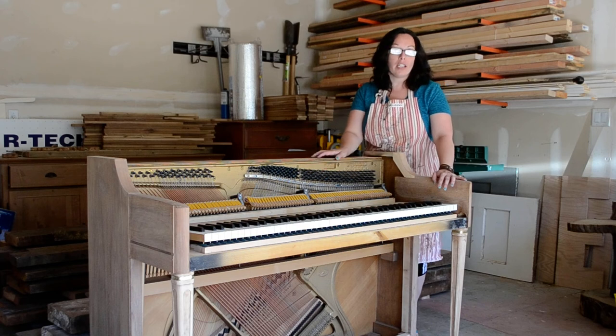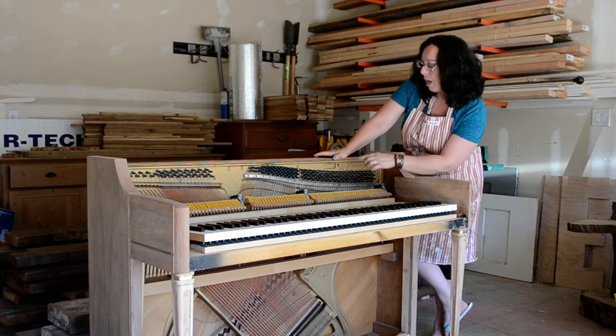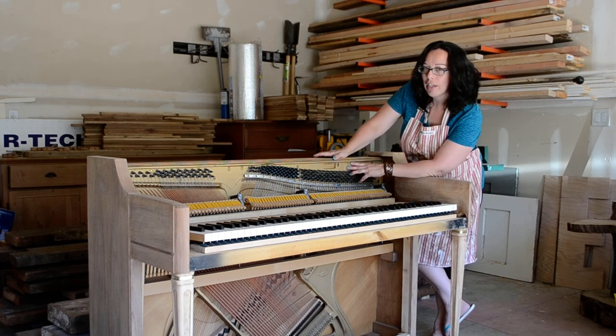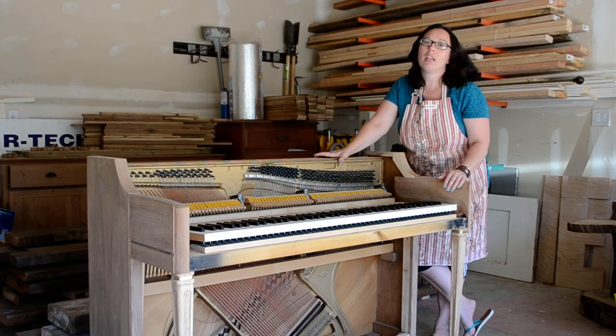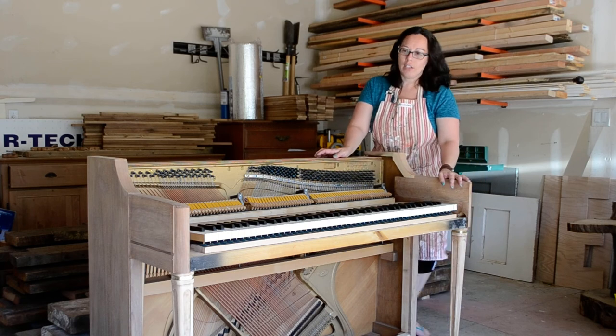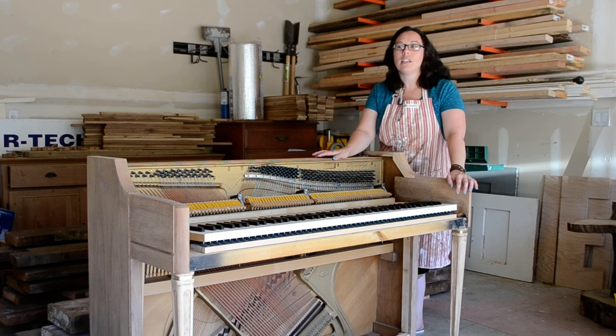If you want to find out the year of your piano, what you do is open up the top — probably the top here — and you're going to find the Wurlitzer engraving, which is actually kind of cool and artistic, and then there's a serial number engraved in the actual soundboard. If you look up that number online, it'll tell you when it was made. This one is actually a 1964 version.